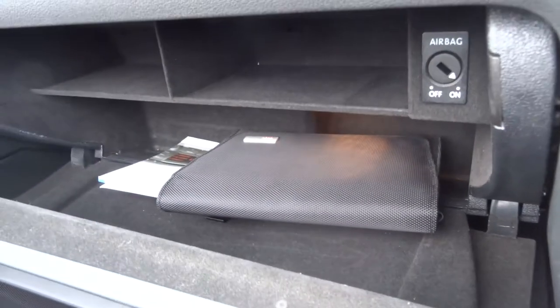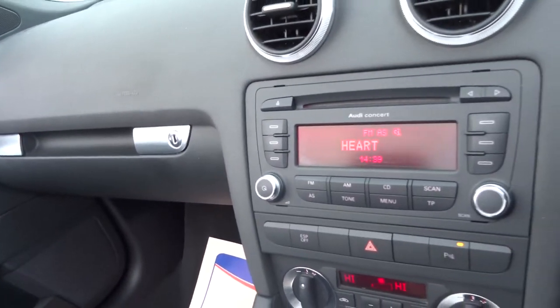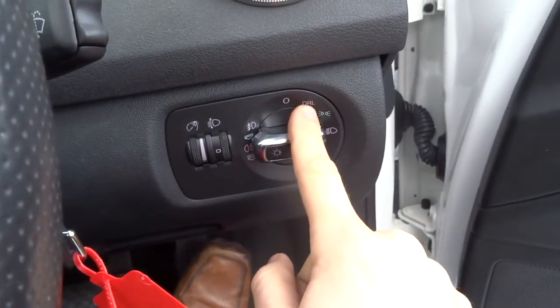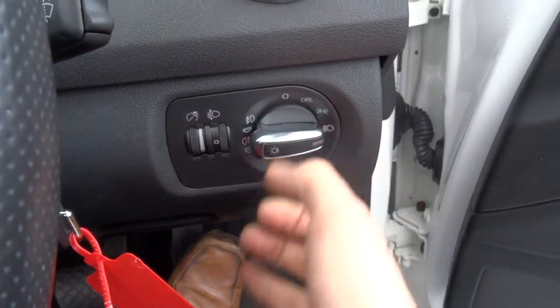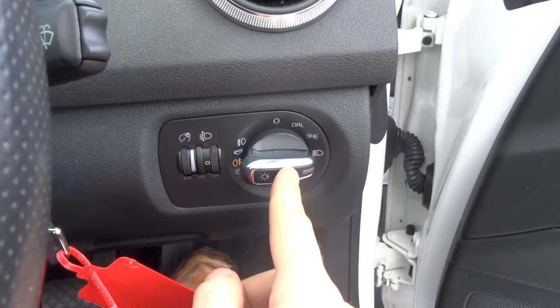The passenger airbag can be turned off to make sure that you're safe and legal. There's the owner's manual pack. In the back of the car there are also two more ISOFIXs. It has a multifunctional steering wheel and daytime running lights. Alternatively you can pop them onto dip beams, pull it out once for front fogs, and twice for front and rear fogs.